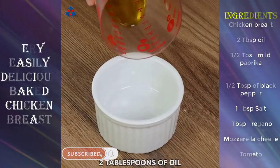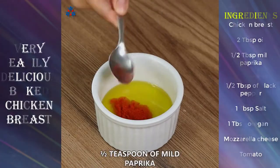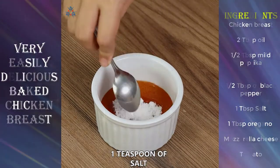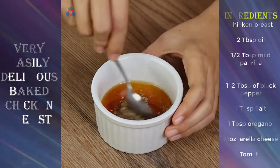In a pan, add two tablespoons of oil, half a teaspoon of mild paprika, half a teaspoon of black pepper, one teaspoon of salt, and one teaspoon of oregano. Mix the spices well.